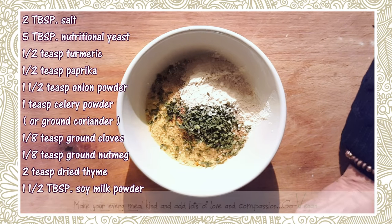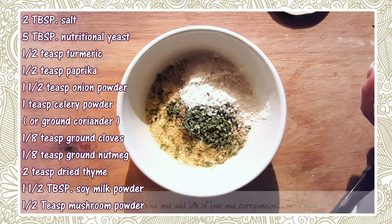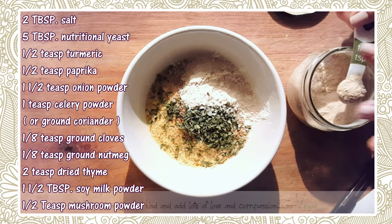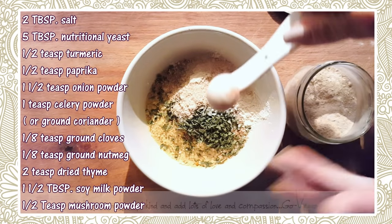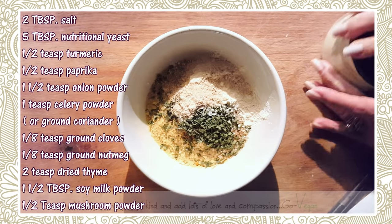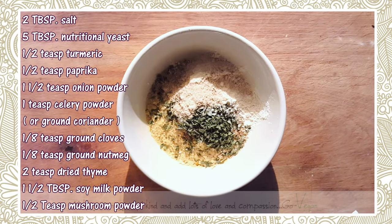Mushroom powder — I'll put a half teaspoon, level. I don't want it to taste like just shiitake, but a little bit is going to add some nice flavors to the broth.